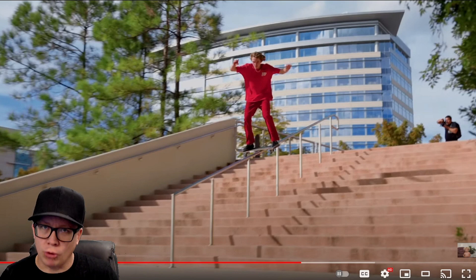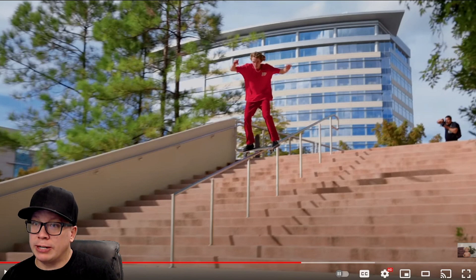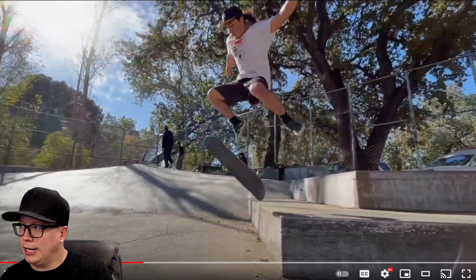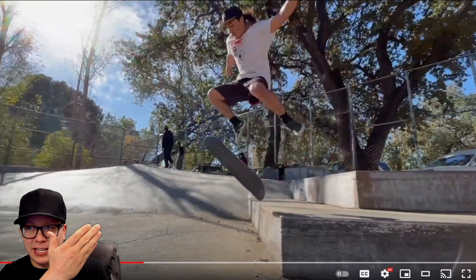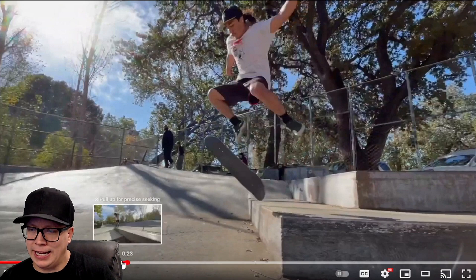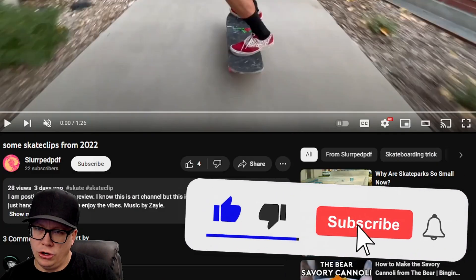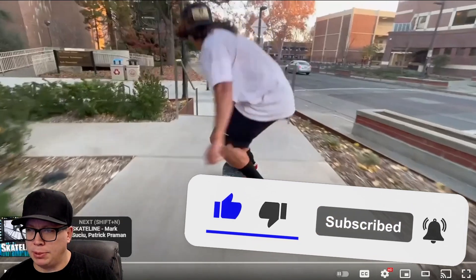Today we have two skate videos — one's park and one is street. Judging by how long it took me to find a thumbnail, especially this being the best thumbnail I could find, I have very little faith in either of these videos. This first video is from Slurped.